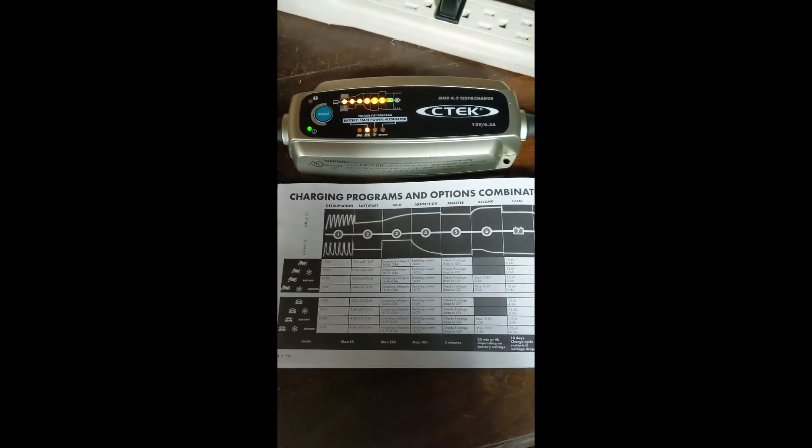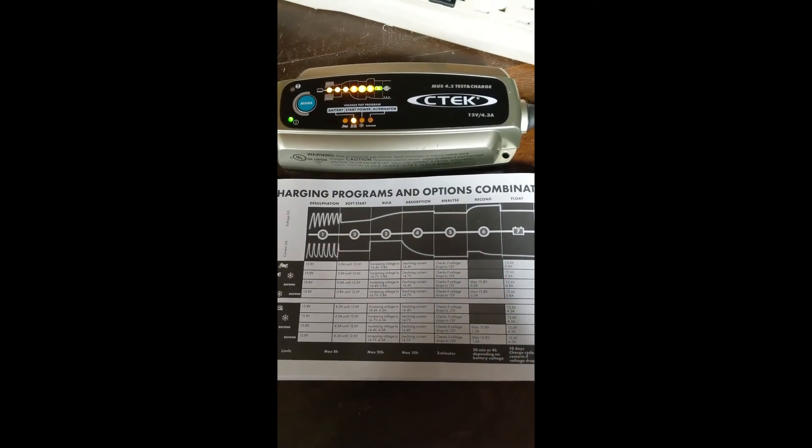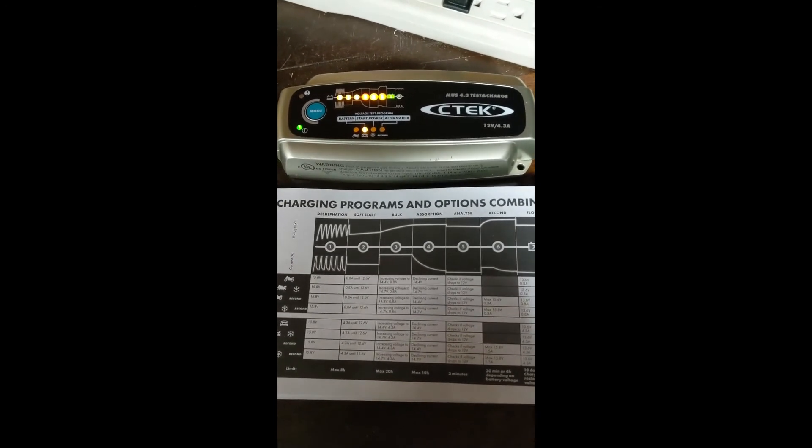So here we are seven hours in, and it looks like it's done charging. I missed steps five and six, and it went to seven as well. So I guess everything was okay with the battery, which should be expected.